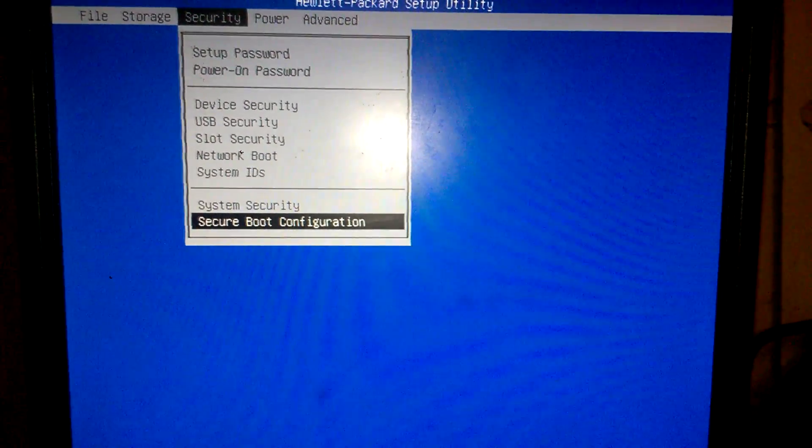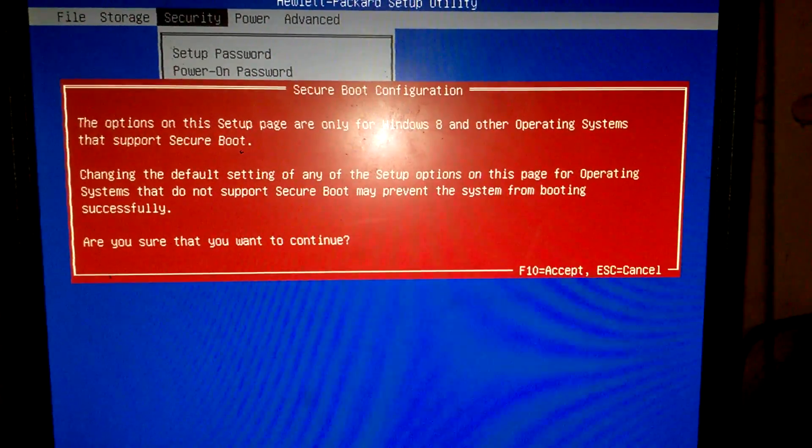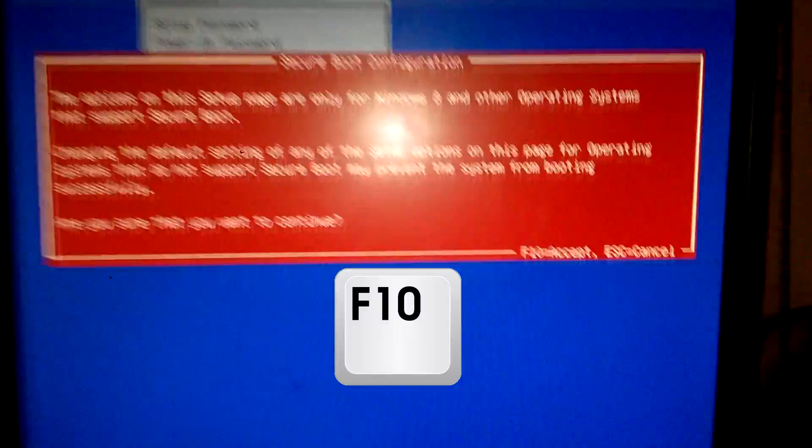Using the keyboard, we're going to press Enter. It's going to prompt Secure Boot Configuration. We're going to hit F10 to accept.